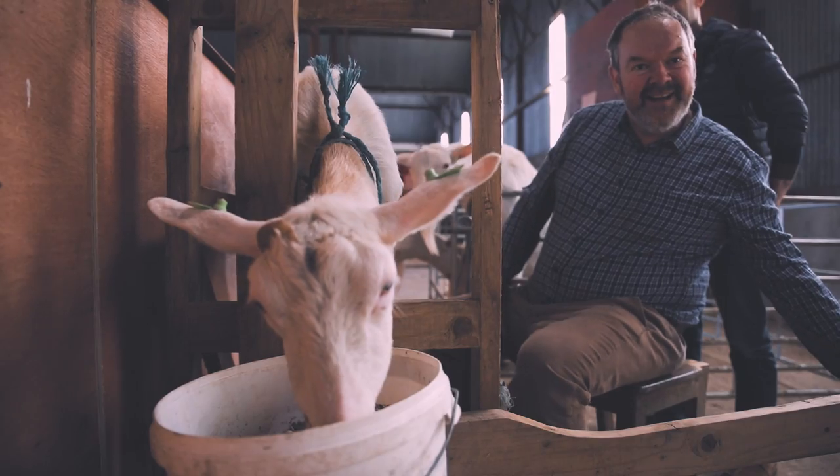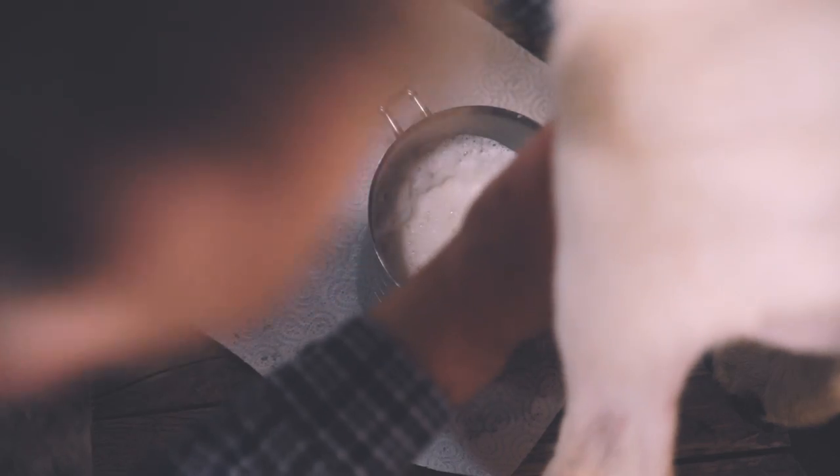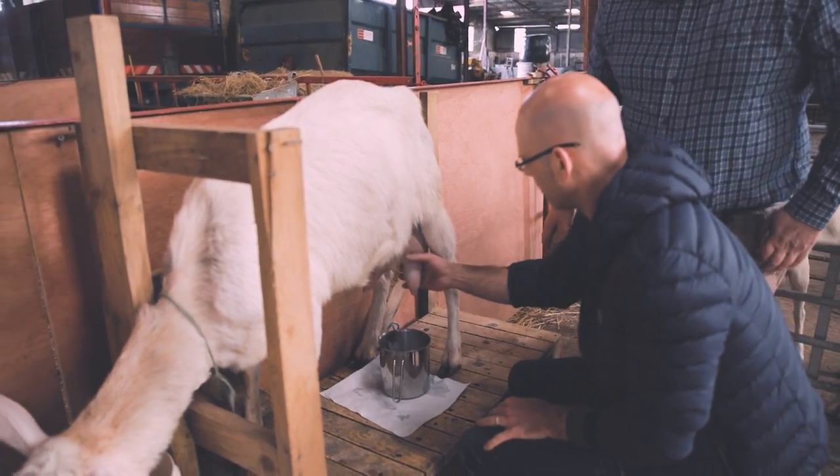Milking them is very relaxing, very soothing, but there's a definite knack to it. You've got to master it. Well, I wouldn't say master, but yeah, it comes with practice.